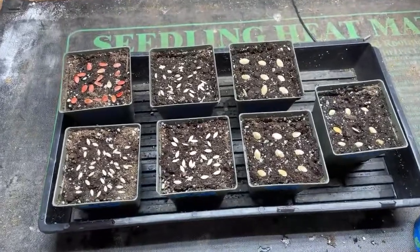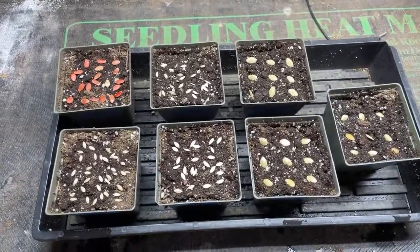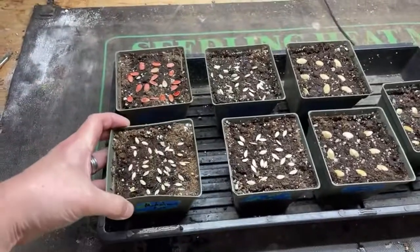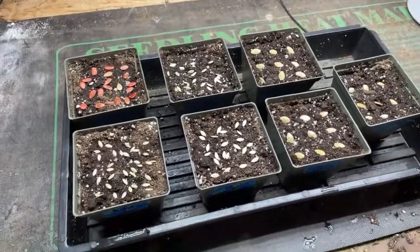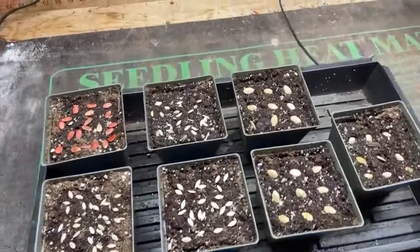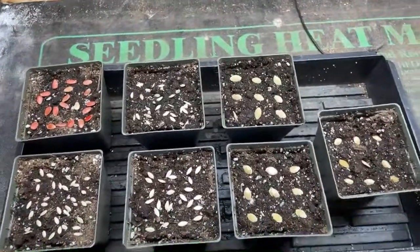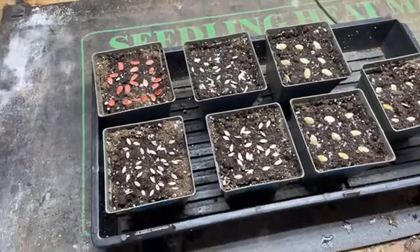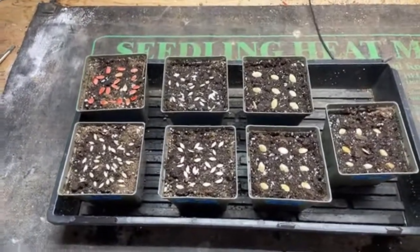And everything is nice and labeled — at least labeled well enough that I know the difference. So do you have the stranger danger stuff? Did you have people over at your house trying to break into stuff?